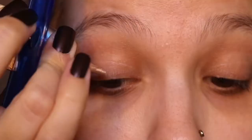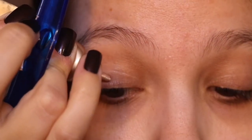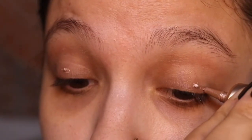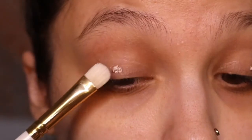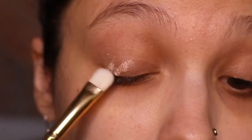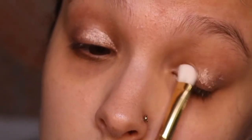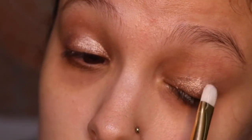Next I'm going to put on some eyeshadow primer. This is my Urban Decay eyeshadow primer in Cyn, and I am just adding some small dots to my eyelids, then using a flat shader brush to evenly work that onto my eyelids so we have a nice good base to work with.